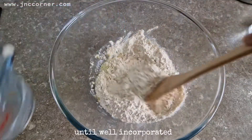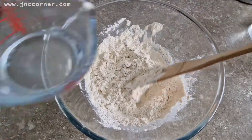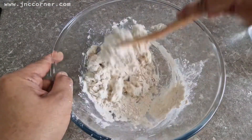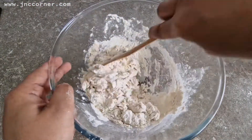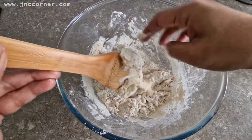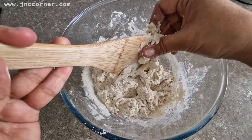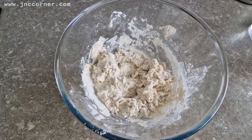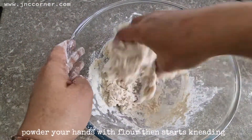Add this little by little until well incorporated. Powder your hands with flour, then start kneading.